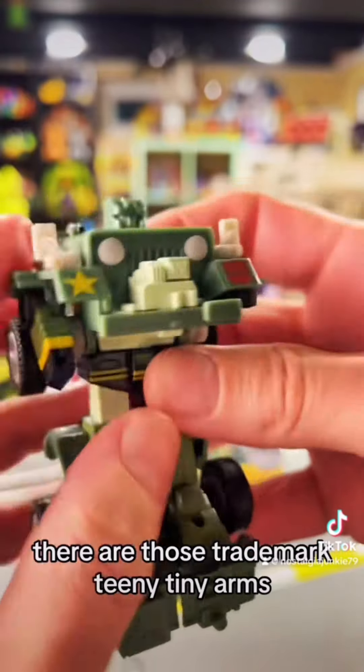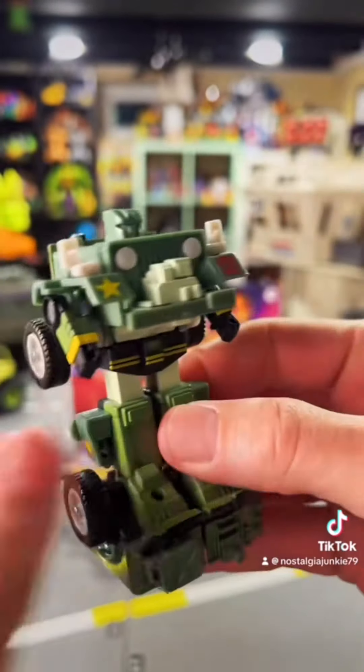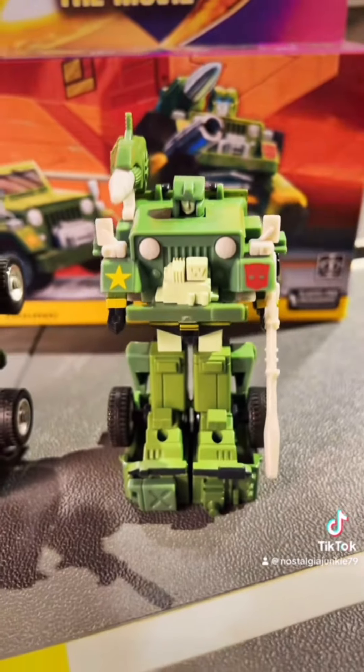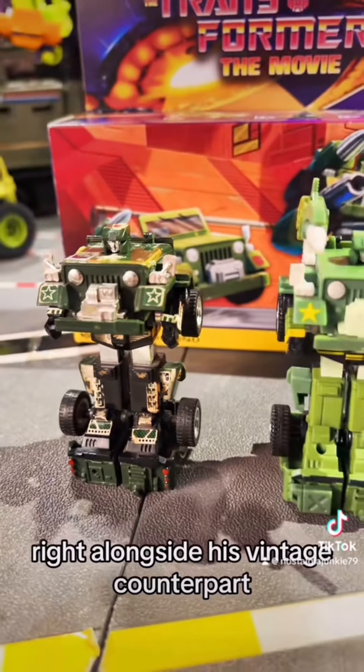There are those trademark teeny tiny arms, right alongside his vintage counterpart.